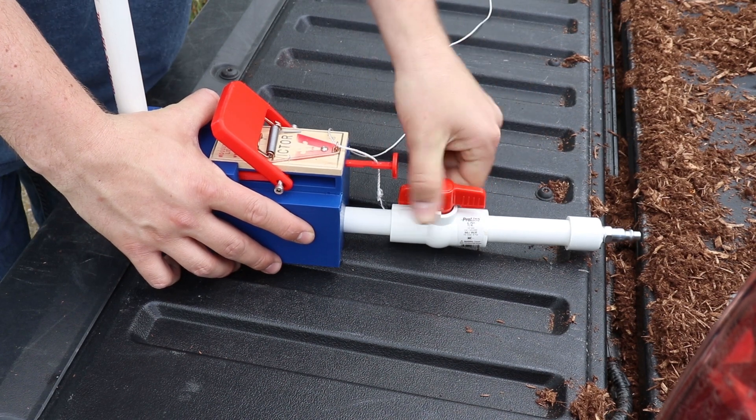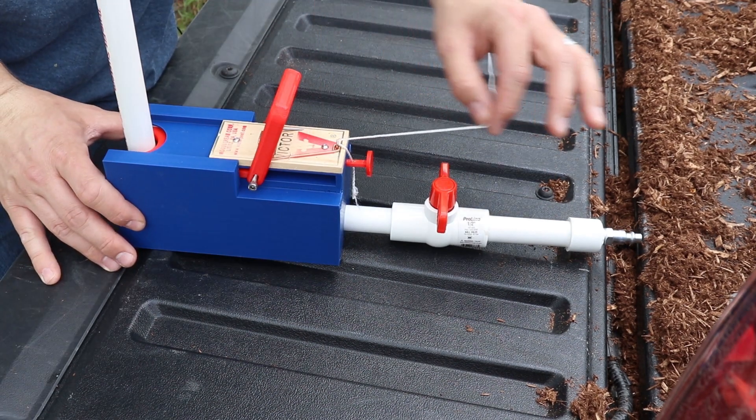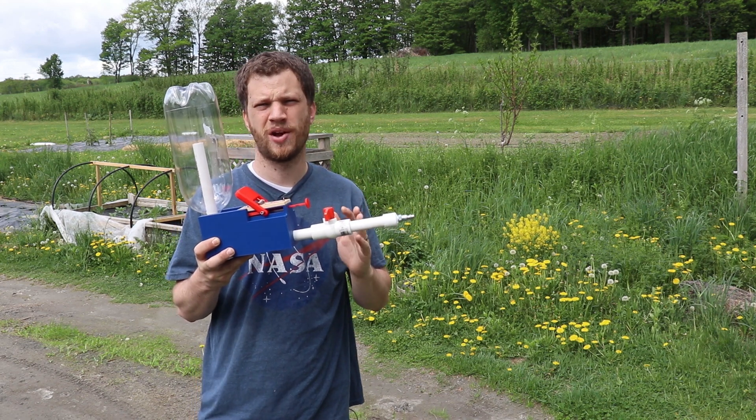In this version, I've added an extra valve here to make it easier to load and unload the rocket. To release the rocket, I've added a little pull string that allows you to release the locking fork. I've done a bunch of testing and while it's not perfect, it's definitely an improvement over version one.